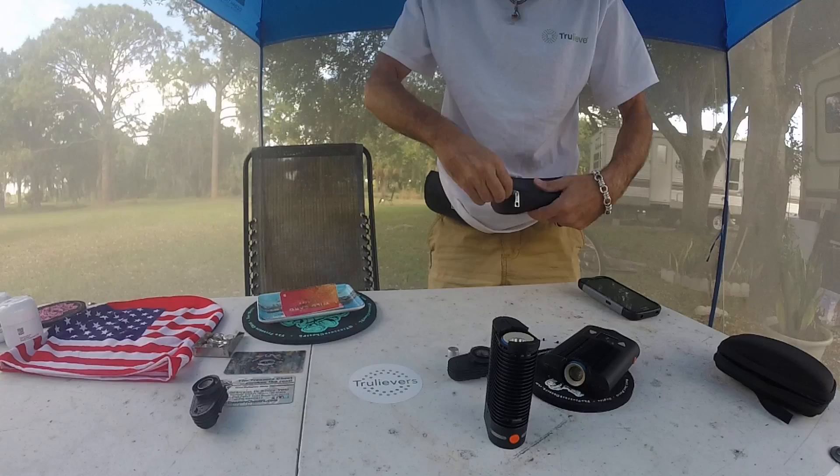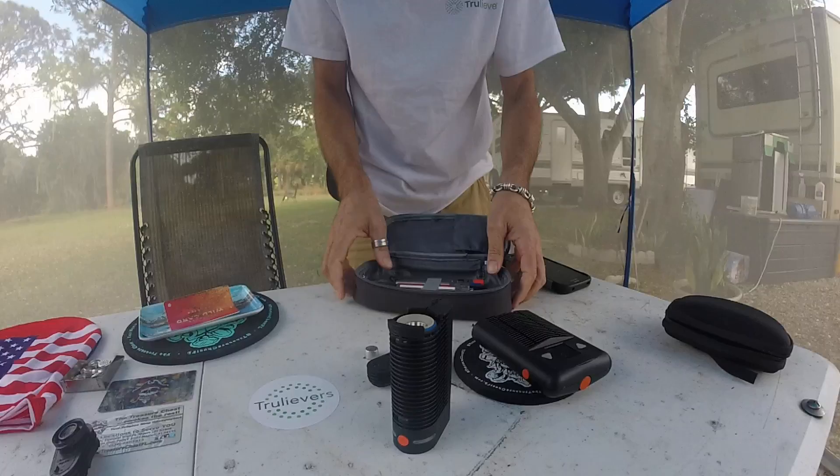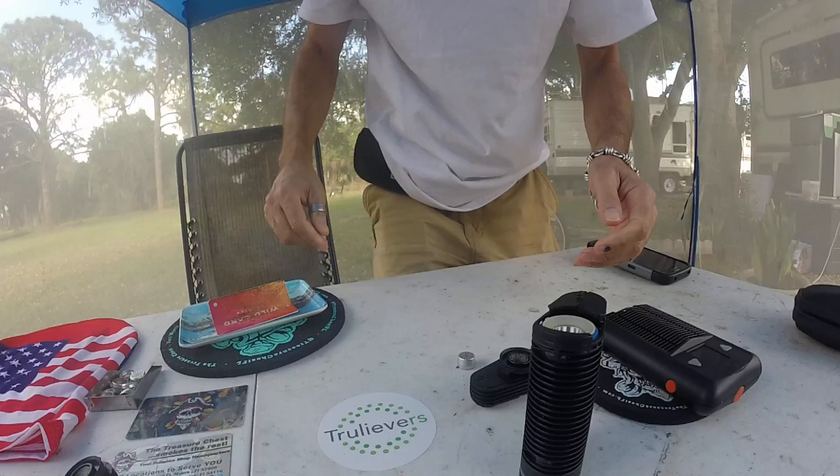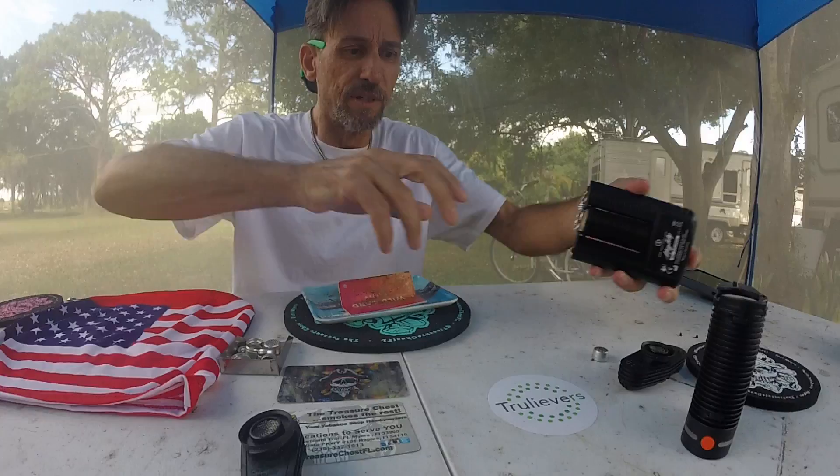I wanted to do this for Trulieve — that's the best dispensary in Florida. They never heard of these, so I wanted to share with them. Here's some of their CO2 True Clear. I also vape that. If anybody wants to know how to fill their own, hit me up. I'll make a video on it. It takes me a minute to fill a cart, and I'd rather have the Trulieve.